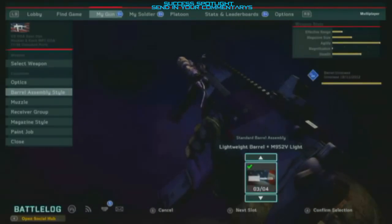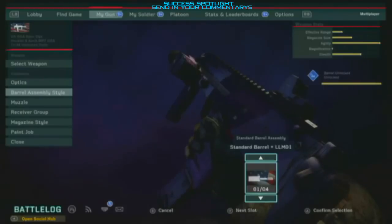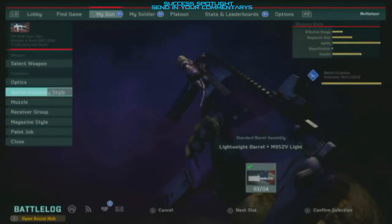For barrel assembly, you should put on the lightweight barrel. It doesn't make too much difference which one you have, but it looks the nicest in my opinion. There's one I haven't unlocked yet that looks a bit nicer, but for now go with that one.